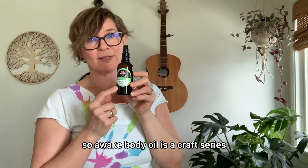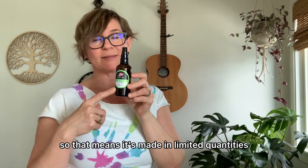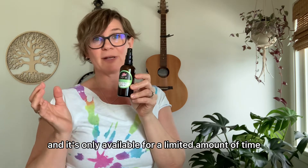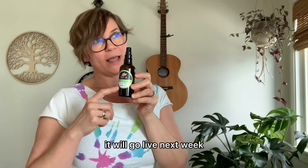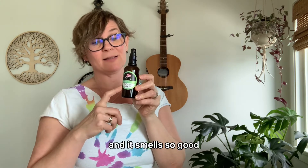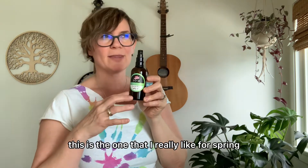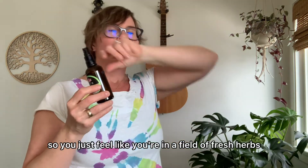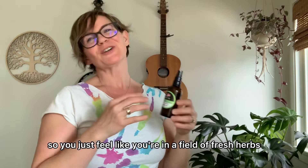Awake Body Oil is a craft series, so that means it's made in limited quantities and it's only available for a limited amount of time. It will go live next week and it smells so good — this is the one I really like for spring because it has mint, rosemary, and lavender, so you just feel like you're in a field of fresh herbs.